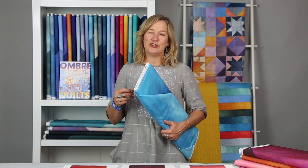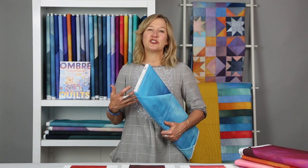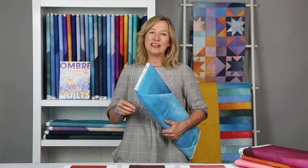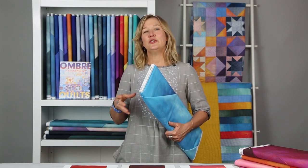We're going to delve in with a beginner project from my book called Modern Madras Table Topper. It's a very approachable first project because it just uses three fabrics on one side. You're going to learn some skills, and then you can apply them to other projects in the book.